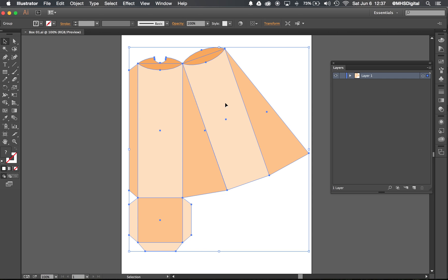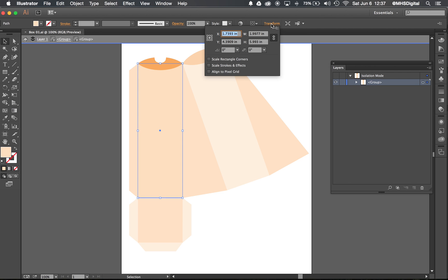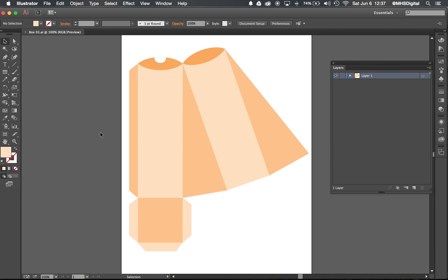This is all grouped again, so I'm going to go into isolation and select this rectangle. I can click up here where it says Transform, or if you're on a large screen you might have your width and height displaying directly. In this case my height is just under six inches. There are precision ways to get this to the right size, yes, but we're going to use a guess-and-check method, which is a little bit faster.